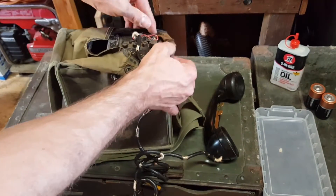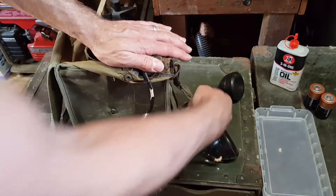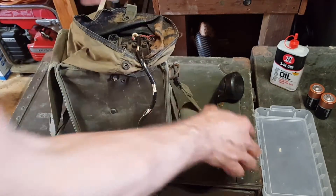One note: don't have your hand over the electrodes and connections on this thing while you're cranking, otherwise you will give yourself a nice little zap.